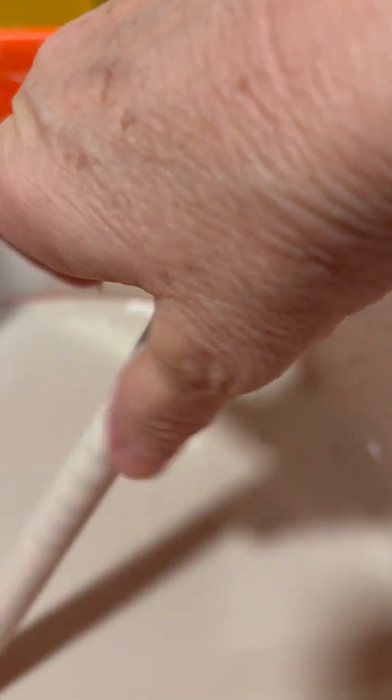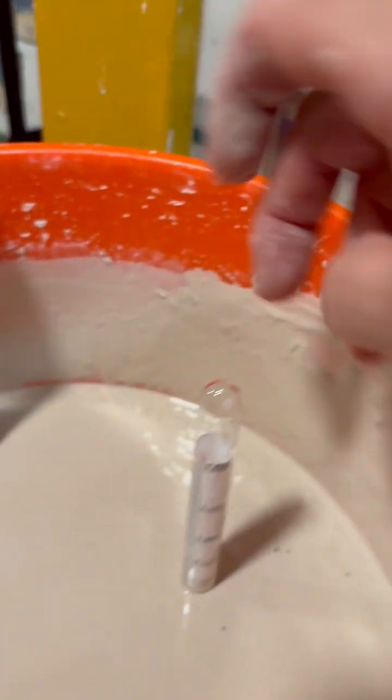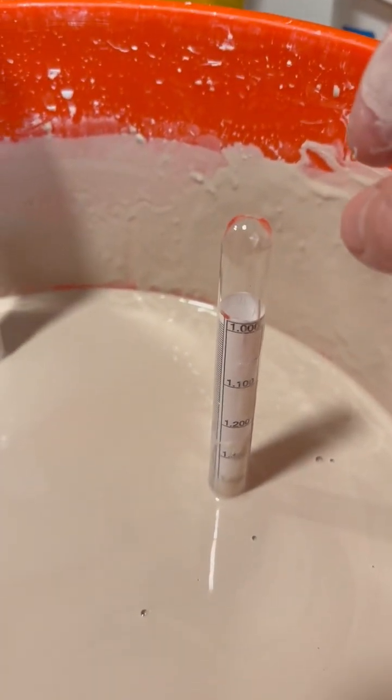That was 140, 145 — somewhere between 1.4 and 1.5. So that's a really easy way to quickly measure.